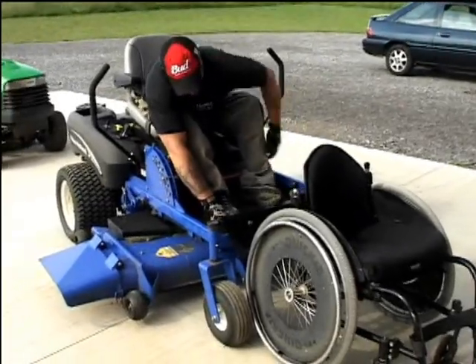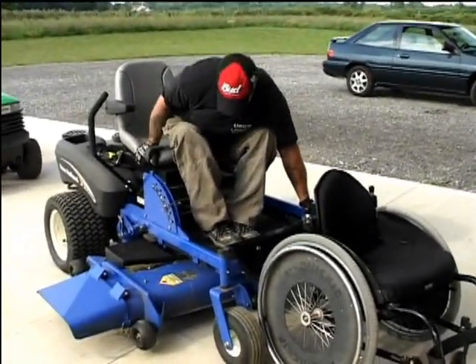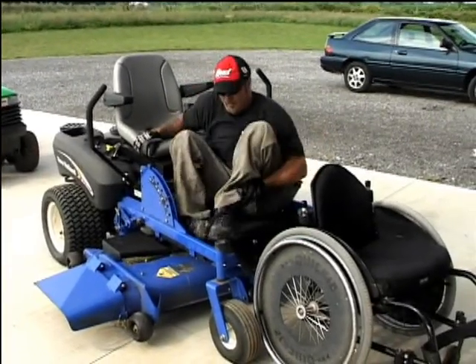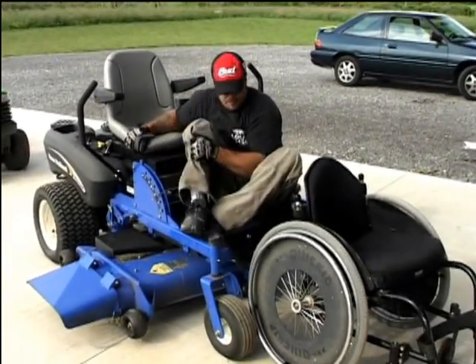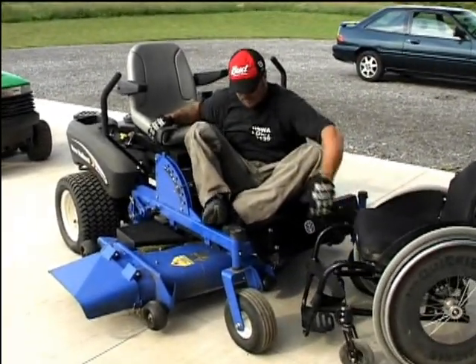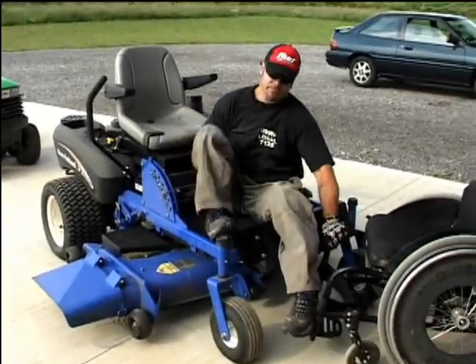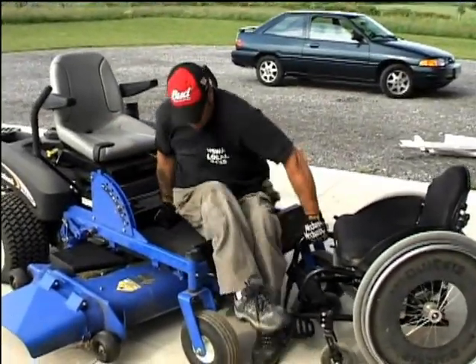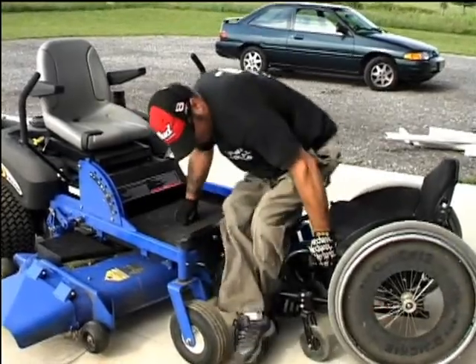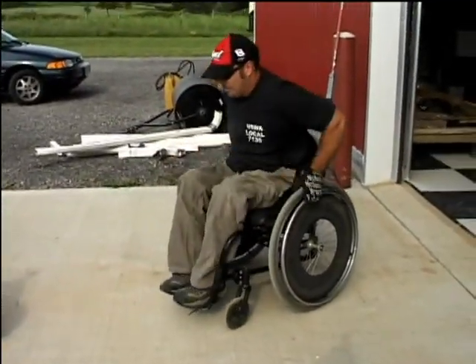Here he just lowers the wheelchair down in front of him, basically just the reverse of what we already saw. He does a really gentle lift, putting himself onto the front of the tractor, puts his feet down, and again is careful to lift up over the lip so he doesn't hurt his skin — and he's done.